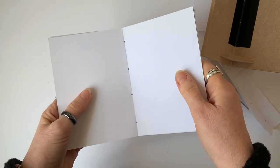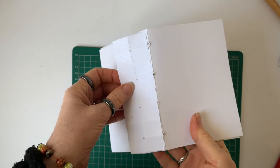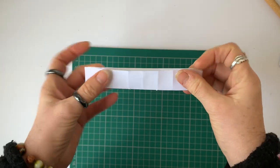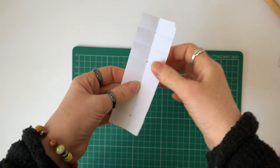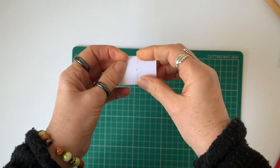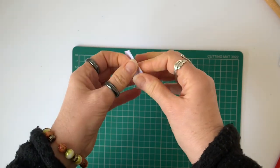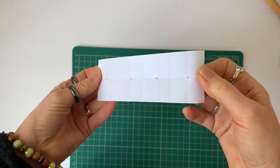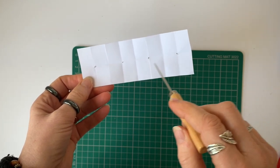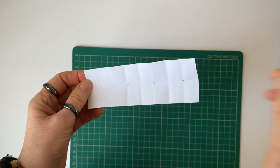The next thing I need to show you is how to make the little template I used. All you do is get a piece of paper which is the same height as the journal that you're making, fold it in half down the middle lengthways, then fold it in half again crossways, and just keep folding it in half like this. What you end up with is a center line with junctions at which you can put your piercing holes. I've chosen to use particular ones because I wanted four holes, but you could put two and two, you could put three holes - basically whatever you want.